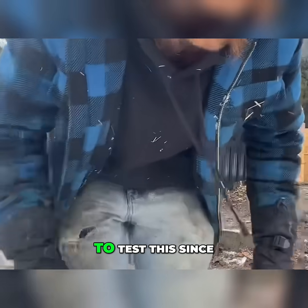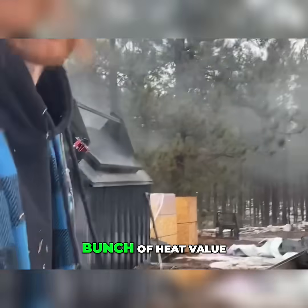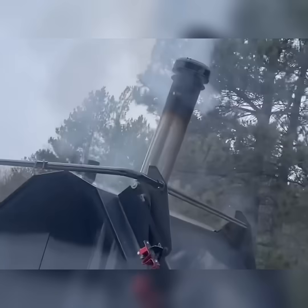Super mild day, so a great day to test this since we don't need a bunch of heat value. There we go.